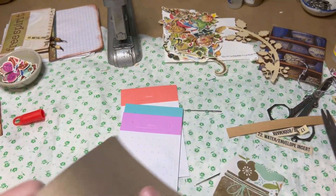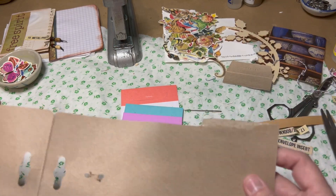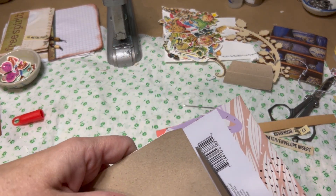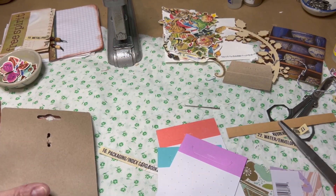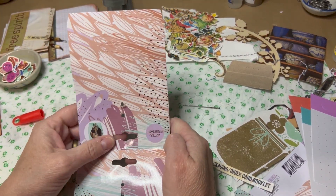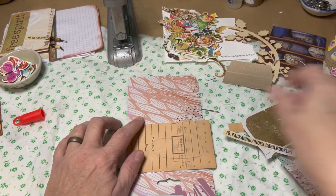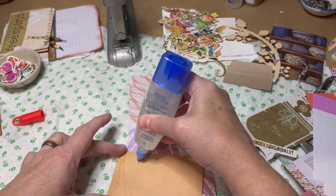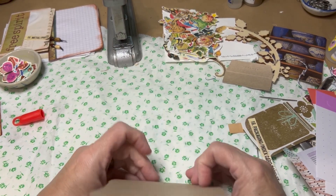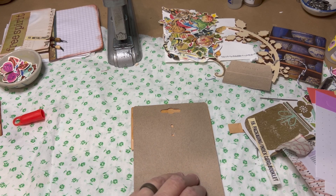That'd be cool. It almost looks like a tab — we'll save that for a tab. Let's take the packaging and do it upside down to make it more vintage looking. I don't mind this — there's a cool pattern up here. Let's cover up some of it with some scraps and put that on with some tape.